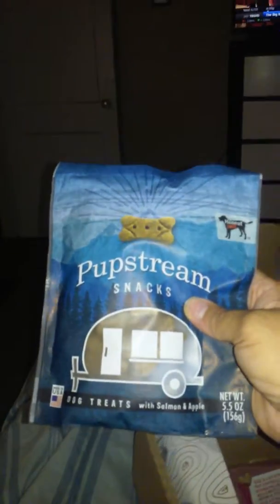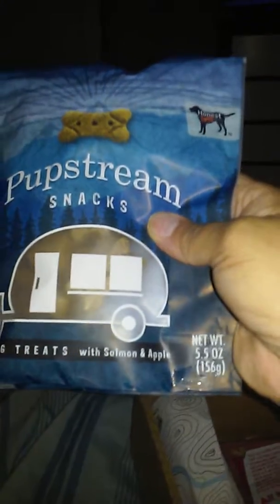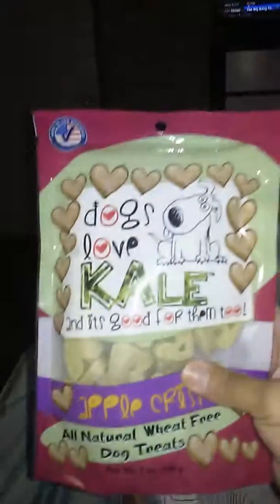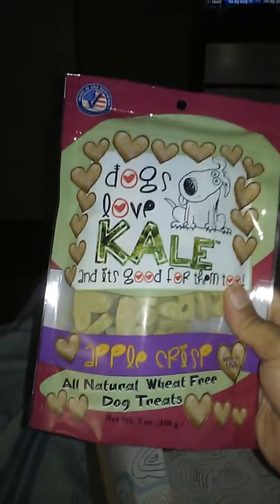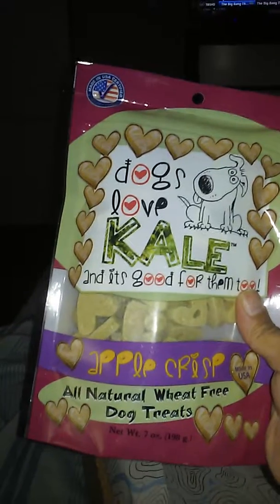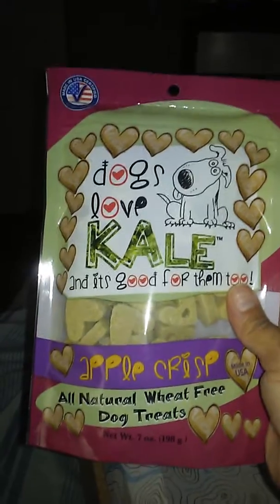And then we've got some Pup Stream Snacks. These are Salmon and Apple. And then we've got Dogs Love Kale, Apple Crisp — all-natural, wheat-free kale and apple crisp.